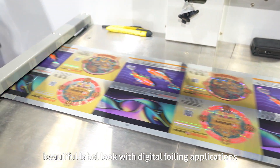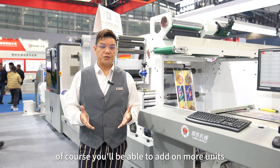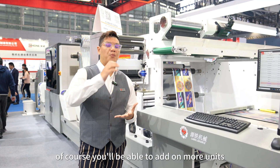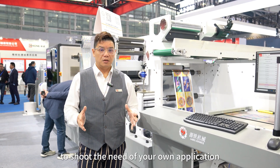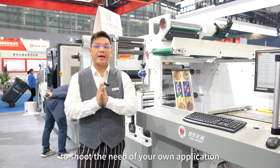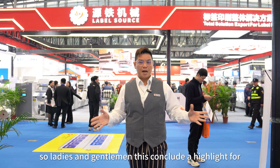Beautiful label look with digital foiling applications. Of course, you can add on more units to make the machine more complex to suit the needs of your own application. Ladies and gentlemen, this concludes our highlights for Sino Label 2024.